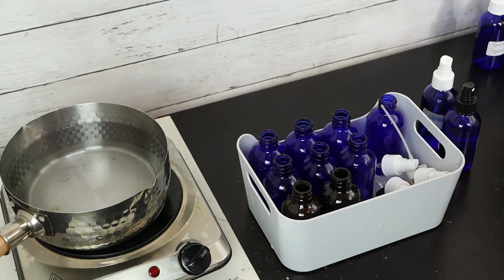We keep using the hydrosol and accumulate a lot of bottles — can we reuse them? Yes, you can. The key point is you have to do a good sanitization on these bottles. Today I'm showing you one way you can do it at home. For industry, they have special equipment for high-temperature sanitization, but at home we can use simple kitchenware.